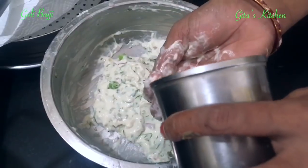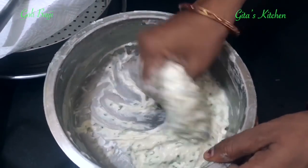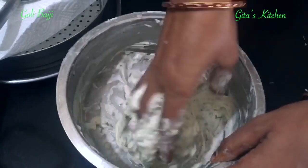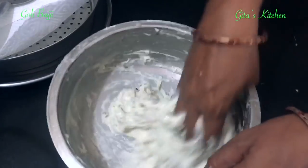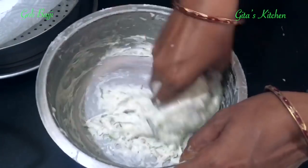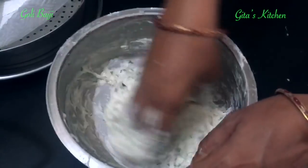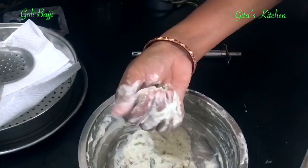Now it is 3 hours. Take it out again and add a little bit of water. Mix everything together and beat it well till you get the correct consistency. Don't add too much water — just sprinkle a little bit at a time. This should be the consistency of the batter.